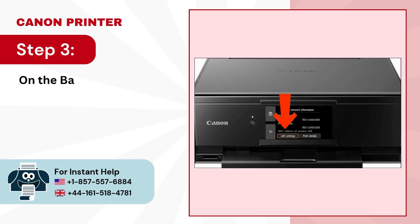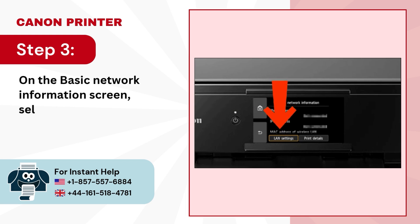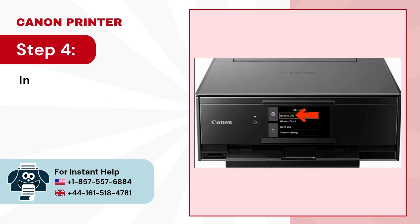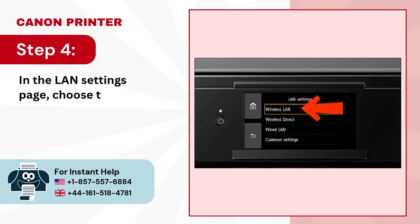Step 3: On the basic network information screen, select LAN settings. Step 4: In the LAN settings page, choose the wireless LAN option.